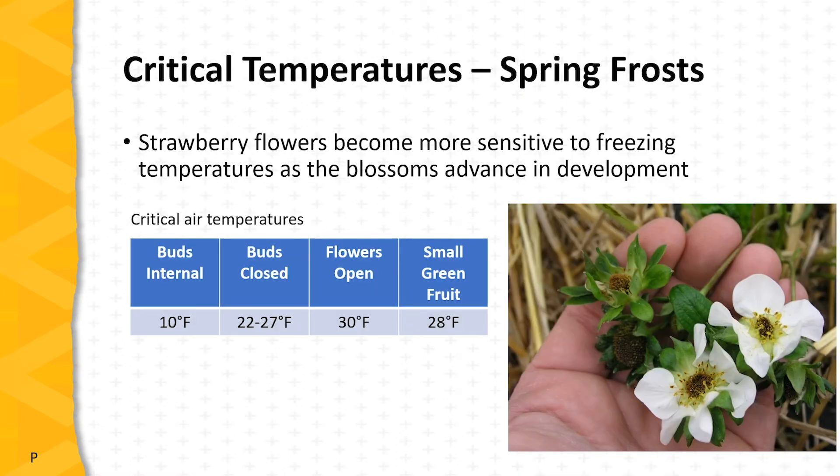Now let's turn our attention to damage from spring frosts. Strawberries blossom well before the last expected spring frost, and this is a risk every year with strawberry production. Strawberry flowers become more sensitive to freezing temperatures as the blossoms advance in development. When blossoms are internal and can't be seen, those buds are hardy to at least 10 degrees Fahrenheit. As buds become visible but remain closed, they become damaged at 22 to 27 degrees Fahrenheit. Open flowers are susceptible to damage at 30 degrees Fahrenheit or below, and small green fruit are hardy to about 28 degrees Fahrenheit.